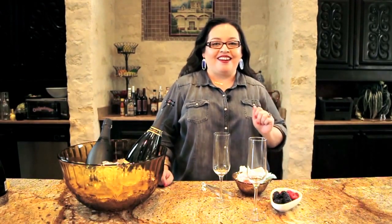Hi, I'm Vianney Rodriguez with Sweet Life Bake, and today I want to show you how to make a cotton candy champagne cocktail. This is the cutest cocktail, perfect for a girl's night in or girls watching movies together. Let me show you how to make it.